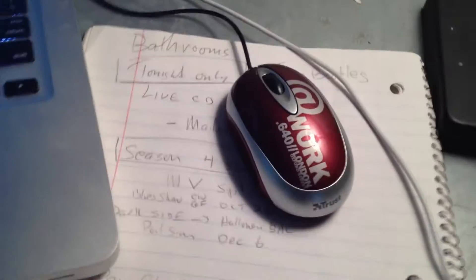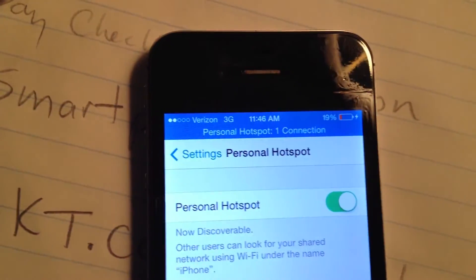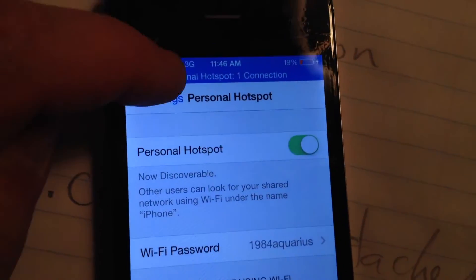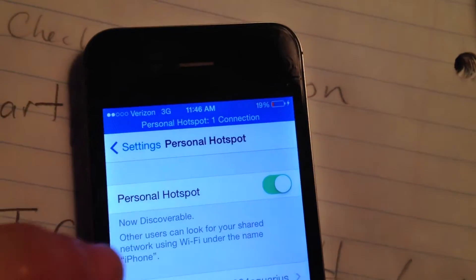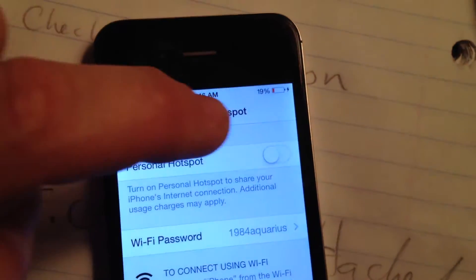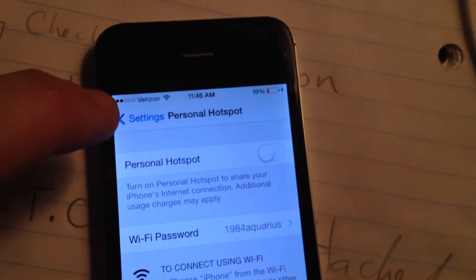Another thing: you can tell by this little blue bar at the top that the computer is hooked up — this little flashing indicator. And if you ever need to turn it off, you just click here and turn off the hotspot, and it'll unhook it. Keep in mind, that's a battery hog, so be aware of that any time you're hooked up.